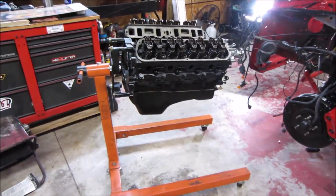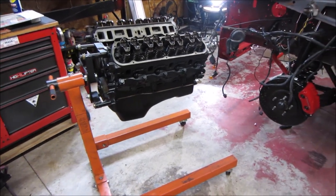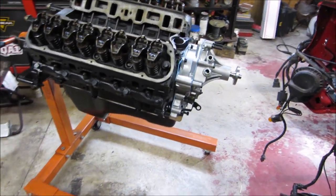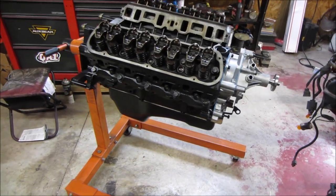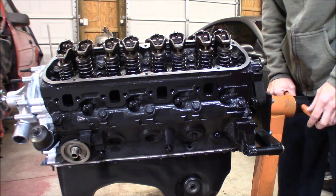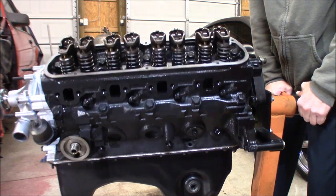We've got a rotating motor stand which makes it all easy. As you can see, it's still right-side up right now, so what we need to do is get it turned over and we'll get those core plugs knocked out. All right guys, let's get this thing turned over before we can work on it.